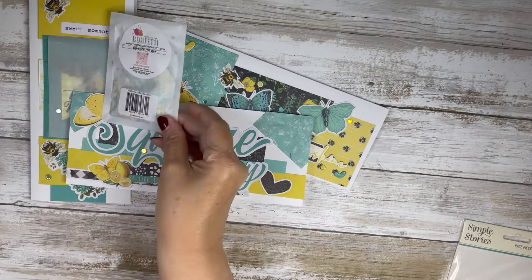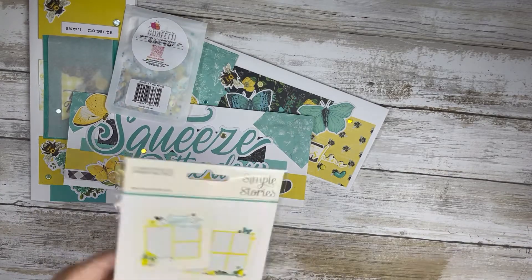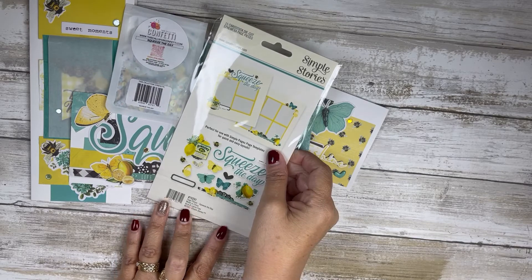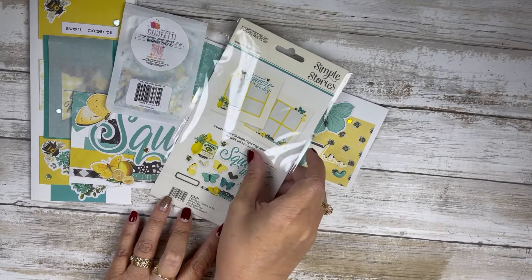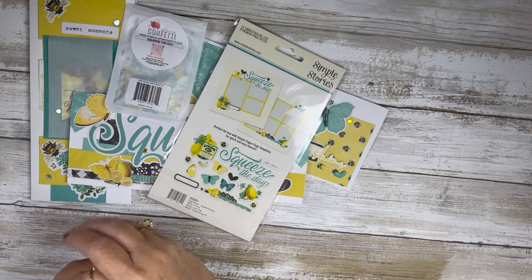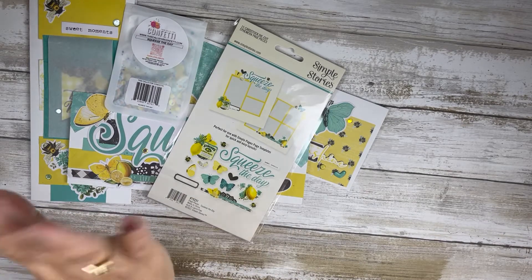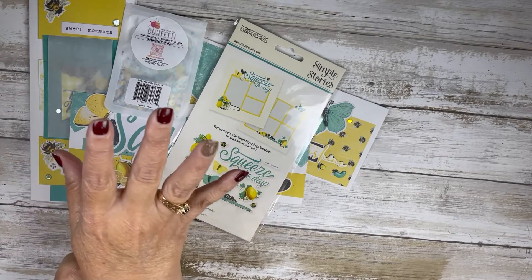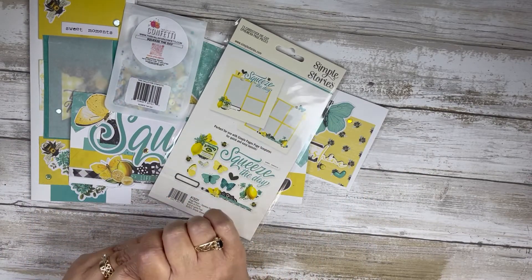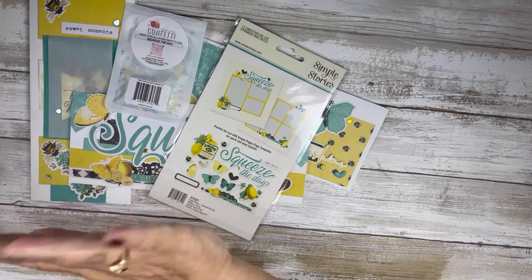These cards were made using This Calls for Confetti and the page pieces from the Simple Stories Vintage Lemon collection. Thank you so much for watching! I'll see you in the next video — I'll come back next Monday and announce the winner of the prize. Thanks again, bye!